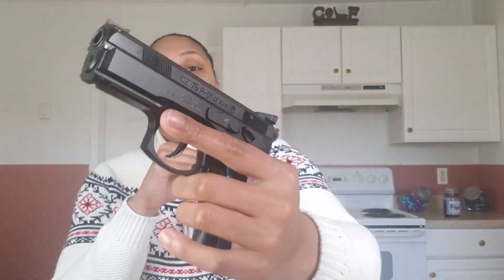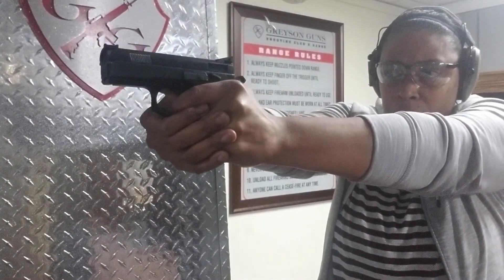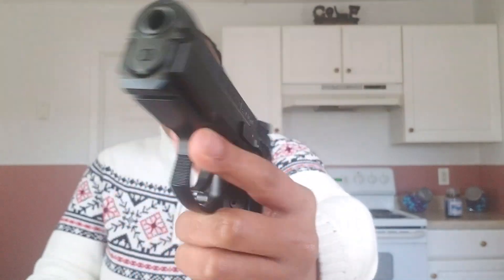Today we're going to talk about the CZ P01 Compact with the Omega trigger. The gun is empty — I always empty it before going on video. I felt like I've already done a review on this particular gun because I talked about it in my videos on why I love and hate working on firearms, but here's an overall review for those who haven't seen that. This video is going to be pretty short, maybe four or five minutes.